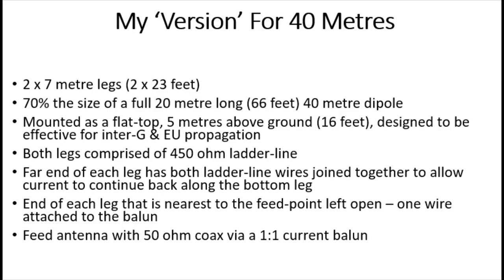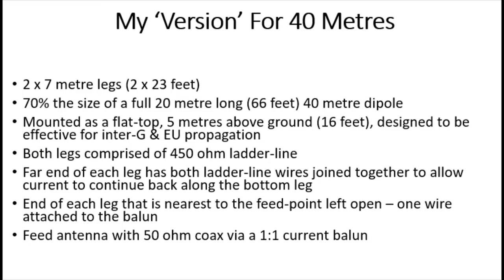So what is my version then? My version for 40 metres has two 7-metre legs — about two 23-foot legs in Imperial. It's about 70% the size of a full 20-metre long dipole. I mounted it as an inverted V, five metres above the ground, so quite low. In the UK, that would be really good for inter-G and EU propagation. Both legs are made of 450-ohm ladder line. The far end of each leg has both ladder line wires joined together to allow the current to continue back along the bottom leg, and we feed the antenna with 50-ohm coax via a 1-to-1 current balun.